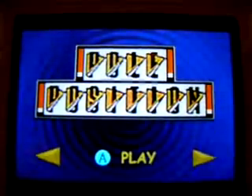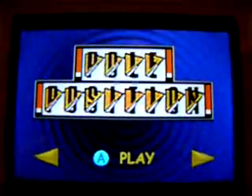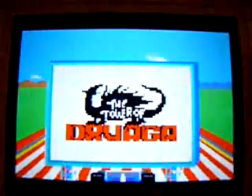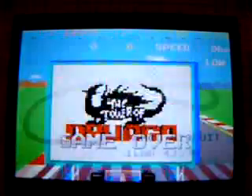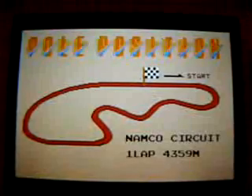This is Pole Position for the Game Boy Advance. It's on the Namco Museum cartridge, which is another of those retro arcade compilation things. I'm playing on a DS, just because it's easier to get a view of the screen with this camera. But it's a Game Boy Advance game.